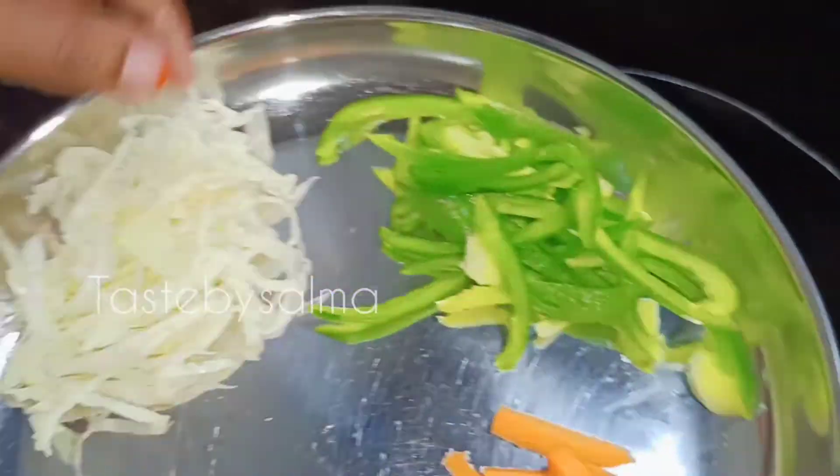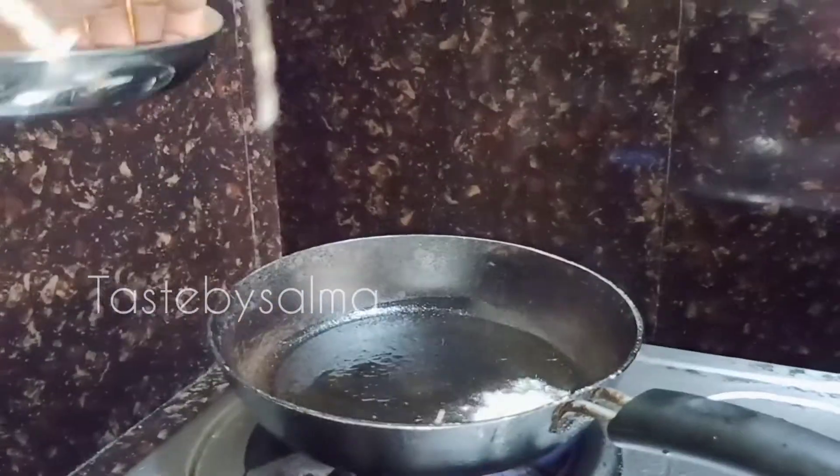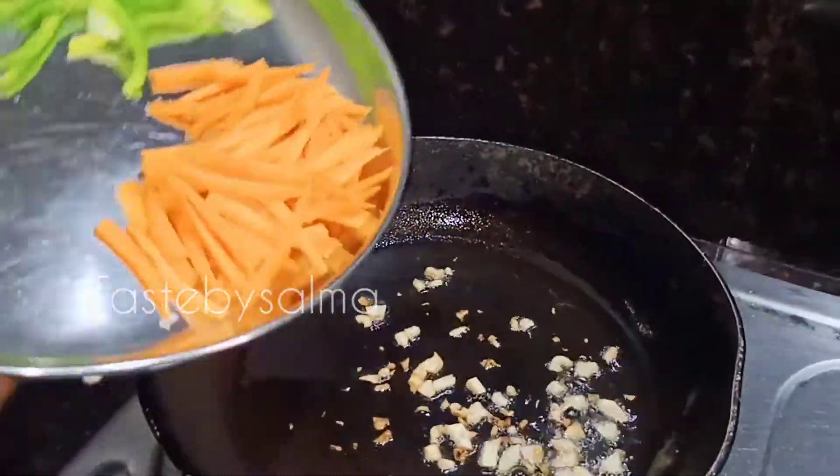You can add cabbage and garlic. You can add some vegetables to the vegetable.